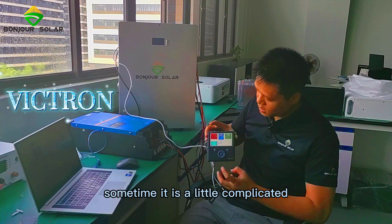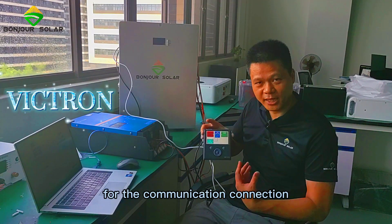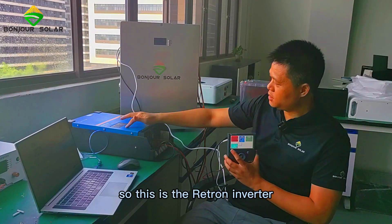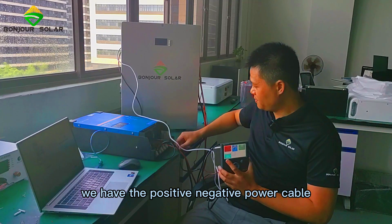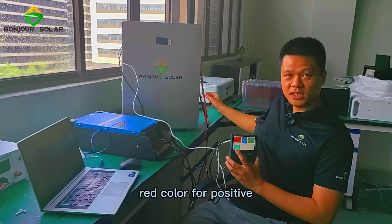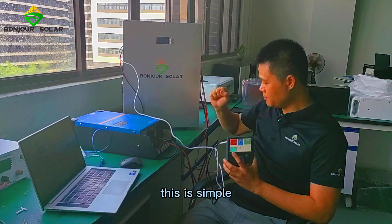Sometimes it is a little complicated for the Victron inverter for the communication connection. Now I'm going to show you the connection diagram. This is the Victron inverter. We have the positive and negative power cable, and then we connect our lithium battery — red color for positive and black color for negative. This is simple.